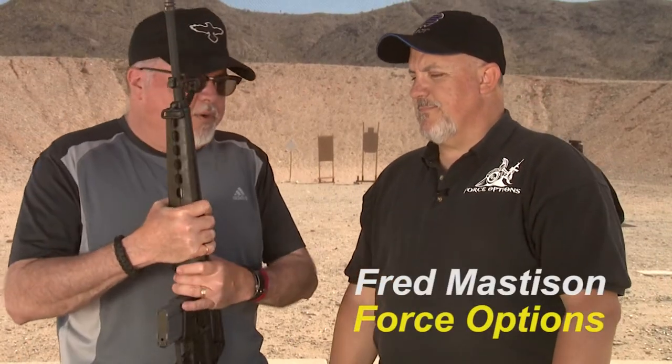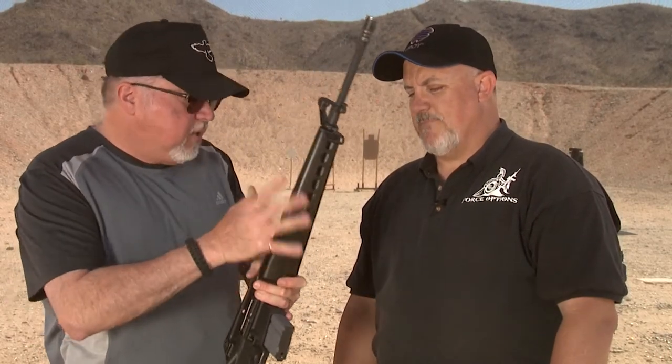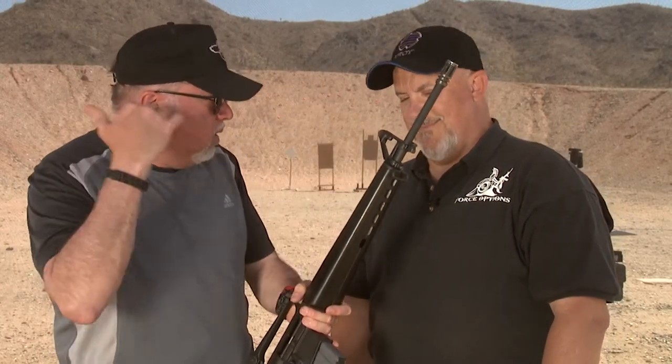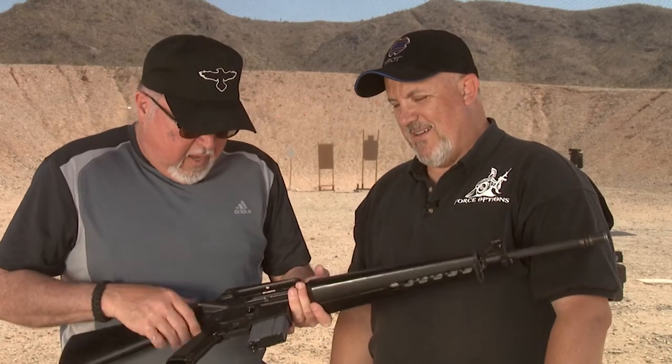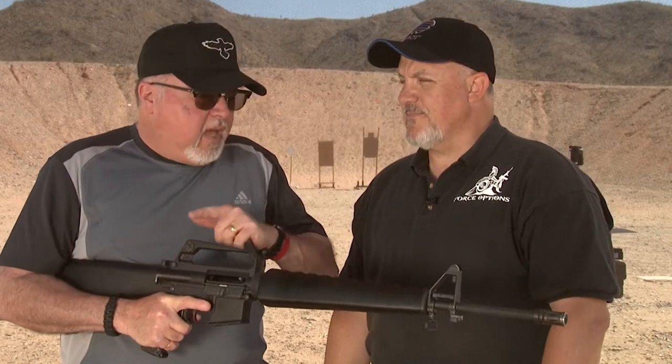I'm here with my friend Fred Masterson. Fred is a professional trainer with 30 years experience who knows a lot about the M16 — he started with this rifle many years ago. We're going to be discussing the features of this rifle. Even though it's a build, this is not something you buy as-is; you have to buy an upper receiver, lower receiver, and barrel from Brownells, and then the hard part is finding all the other parts.